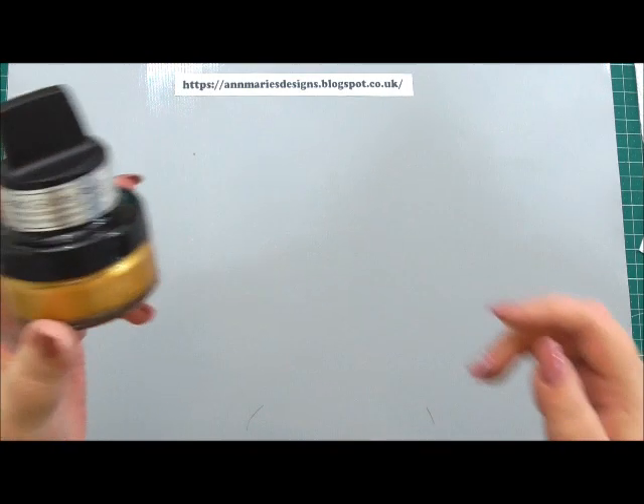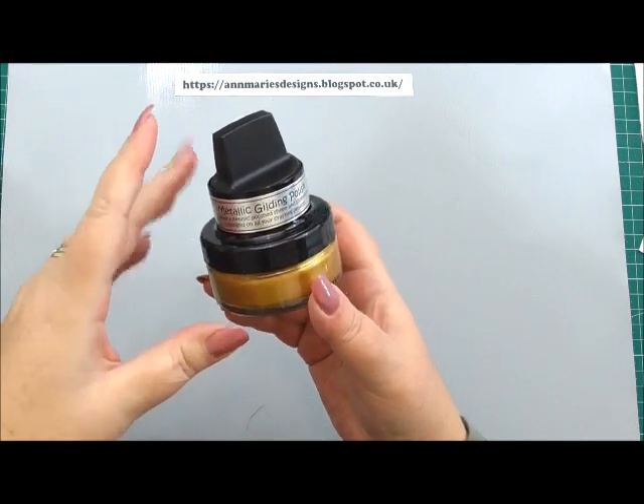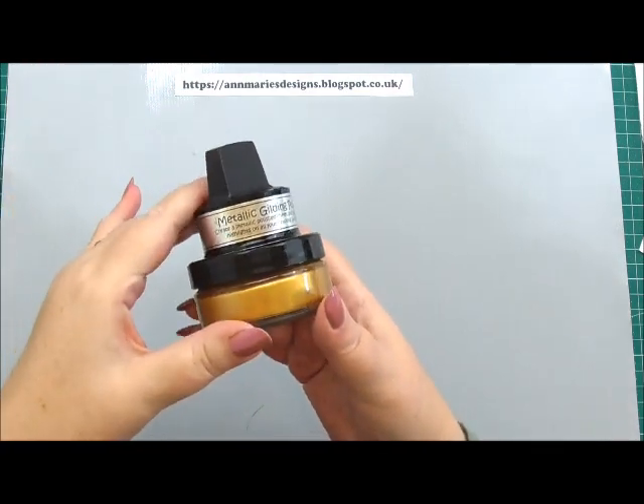Hi everyone, my name's Anne-Marie. Welcome to day one of our 31 days of tricks and techniques. Today, to kick everything off, I thought we'd start with metallic gilding polish, otherwise known as gilding wax or a metallic sheer luster that you can get to put on your products.